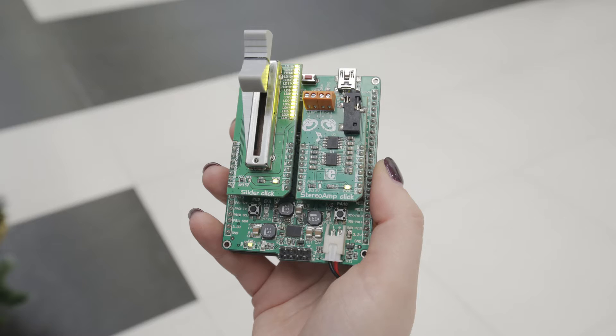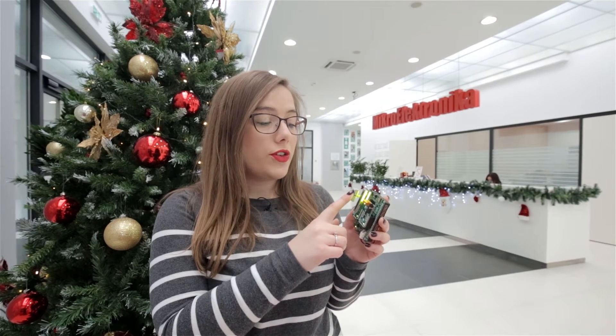As you can see, this click board has an onboard potentiometer. It's very smooth and precise. It can be used in various digital applications such as PWM ratio for lighting, digital volume for audio amplifiers, BLDC motor speed control, and similar.